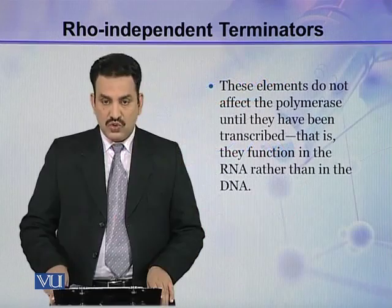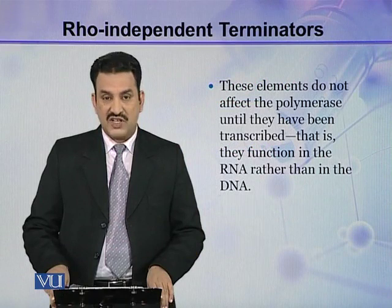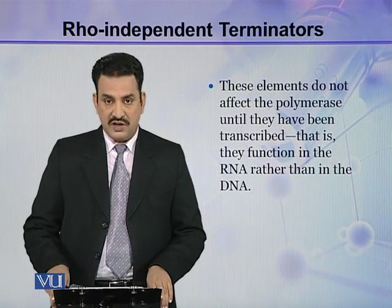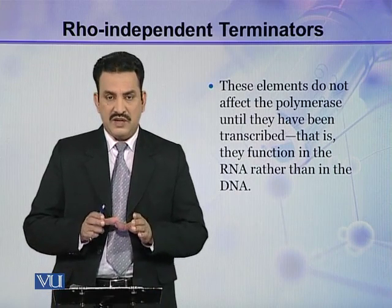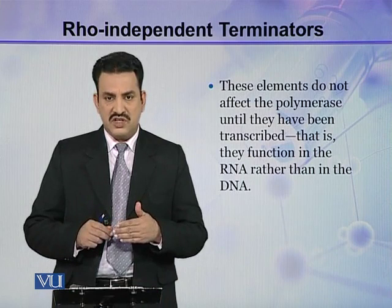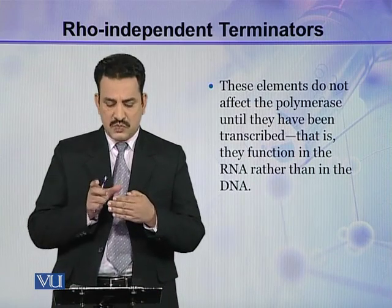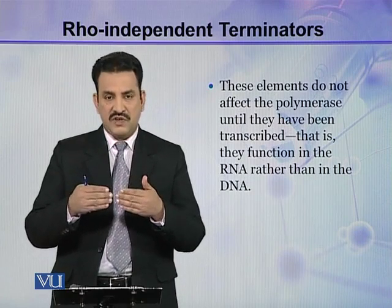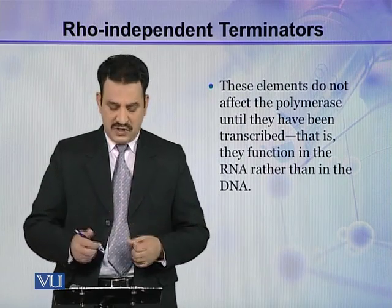These elements do not affect the polymerase until they have been transcribed — that is, they function in RNA rather than in DNA. Although these sites are present in DNA, they do not work in DNA until this specific portion is transcribed. When this specific sequence is transcribed into mRNA, then it will work.